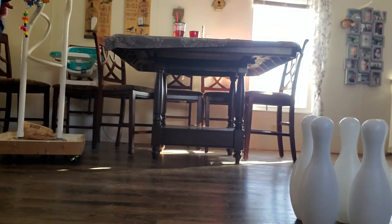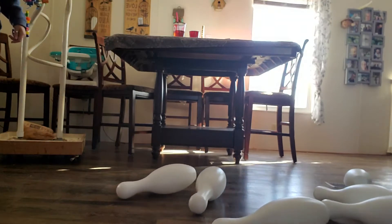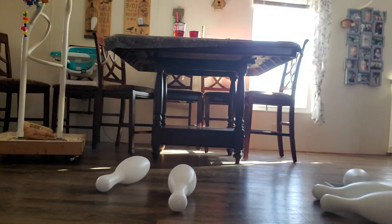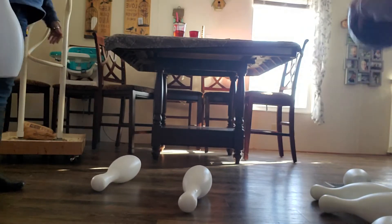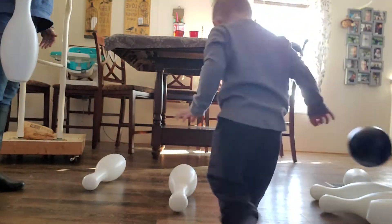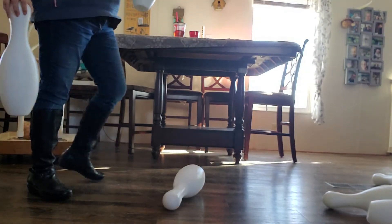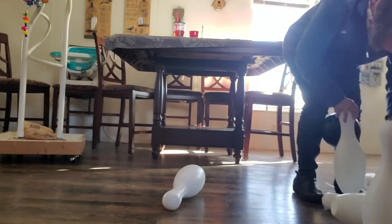Hi. Come, hey, come, hey. You'll figure it out. Maybe I'll throw them. Whoa! Okay, grab them. Set them up. Oh, I caught that one. Ball.